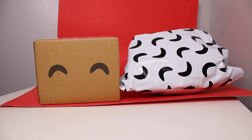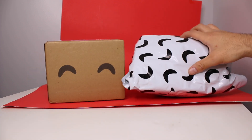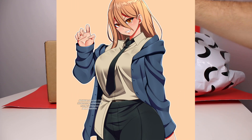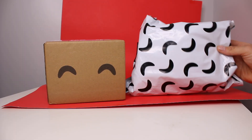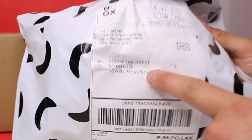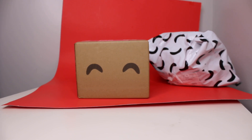Alright guys, another U2's unboxing. The awesome people over at U2's sent in two items this time. I'm very excited for these — it's anime. You probably clicked on the video so you know the spoiler already. I love the branding from U2's, their little eyes. It's my P.O. Box — if you want to send me something, everything that's sent to the P.O. Box gets opened. We have two things today, let's open them up and see what's inside.